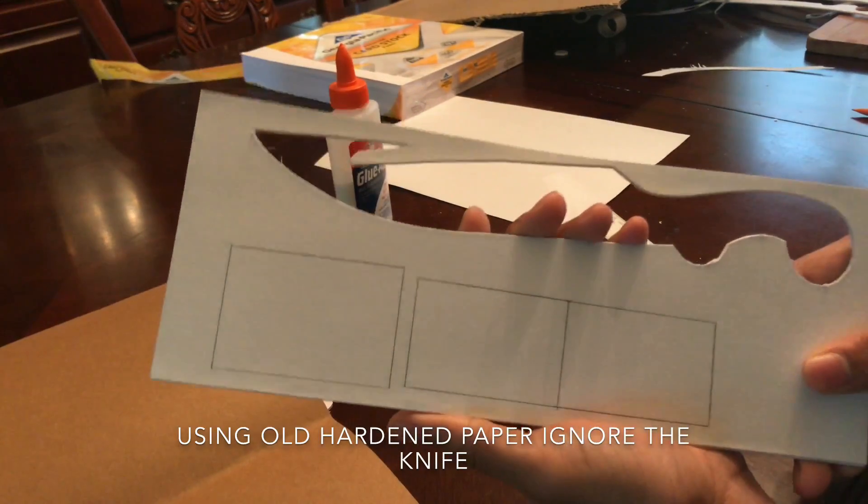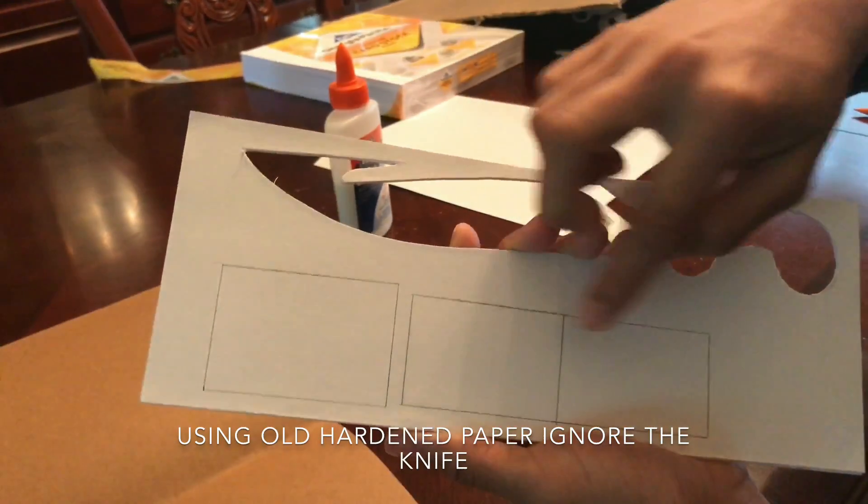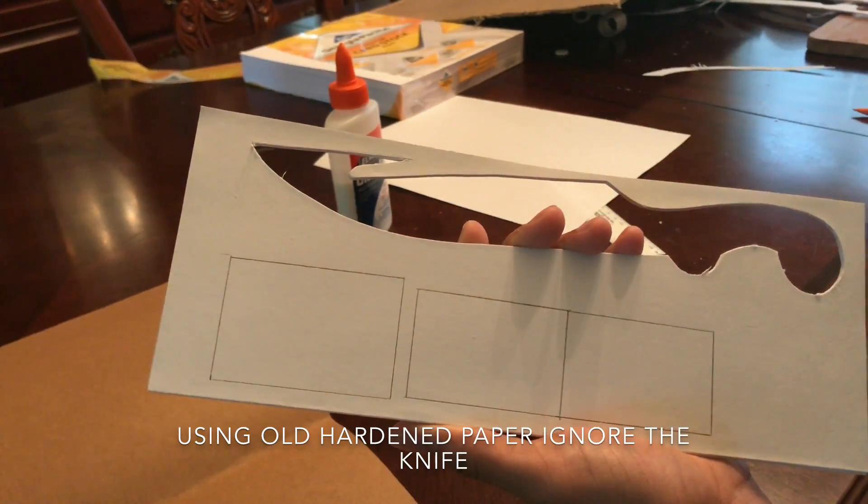Ignore the rectangle on the left, but the two small rectangles on the right are what the template will look like, and I'm going to cut these two out of the hardened paper.